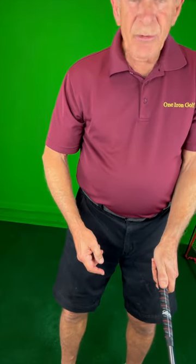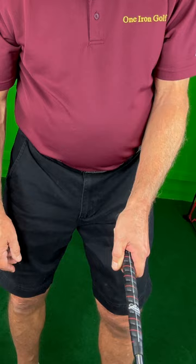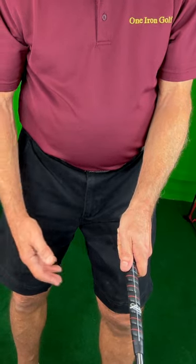You want to have this thumb on the right side of that white line. Don't have it on the top — a lot of golfers do that. Have it on the right side. If you have it on top, that's a very weak grip and you'll tend to hit balls off to the right, and you don't want that. Put it over to the right side — not wrapped around like this, but just to the right of center.